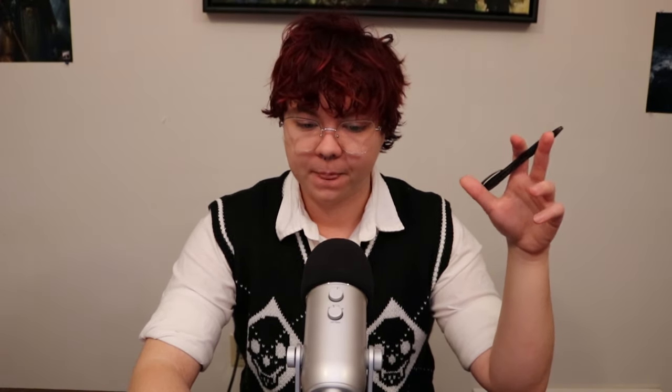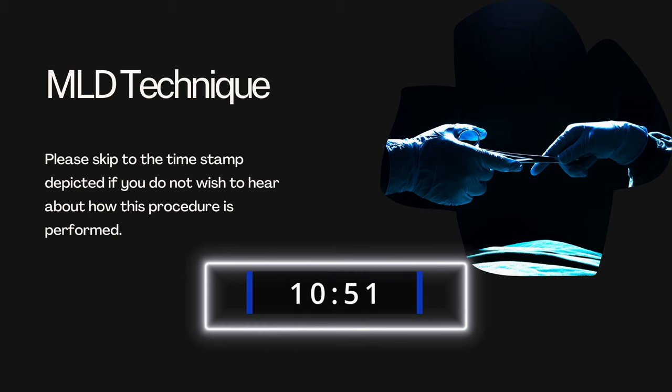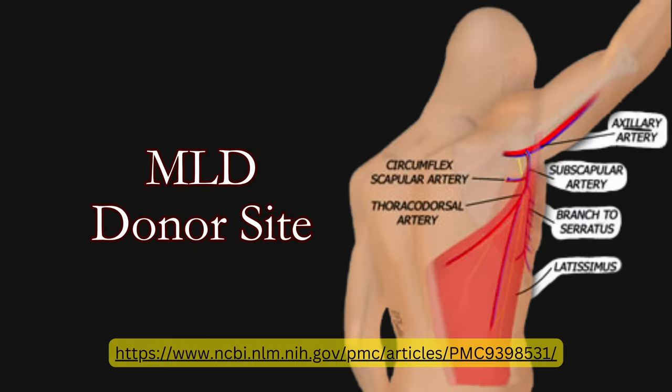It's possible to achieve voluntary rigidity of the neophallus using this method, though longevity data is limited given how new it is. There are several surgeons that offer MLD, though not nearly as many as would offer ALT or RFF. MLD is a specialty procedure because it involves using a muscle from your back, and there are currently only a small number of surgeons who offer it — some in the United States and some in the Czech Republic.